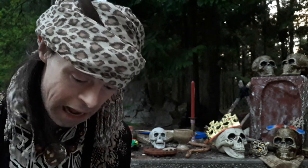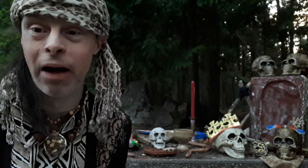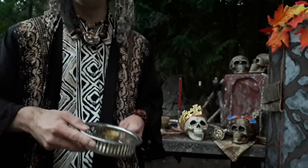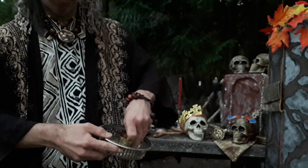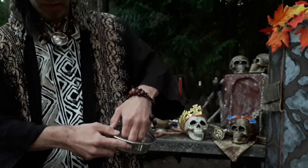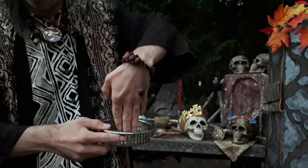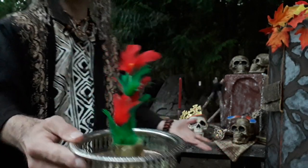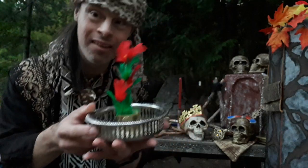Moving to trick number twelve, the Egyptians Magic Flower Tray magic trick. Here's what this one will look like. We get this nice tray — watch, actually grow a flower in the tray.